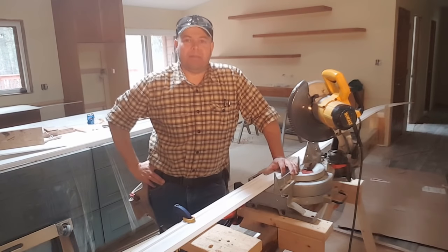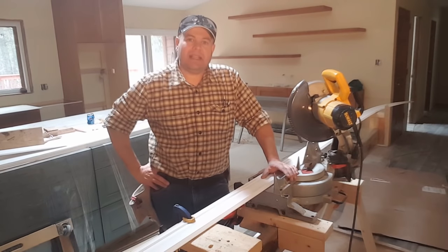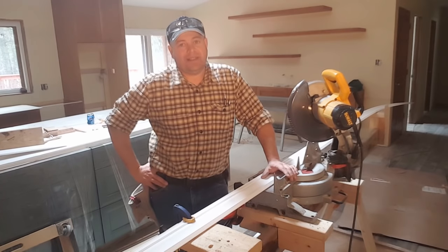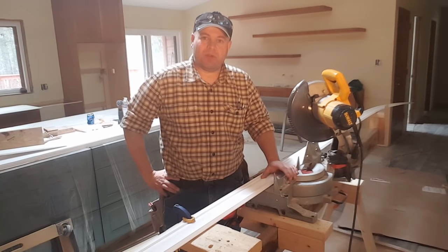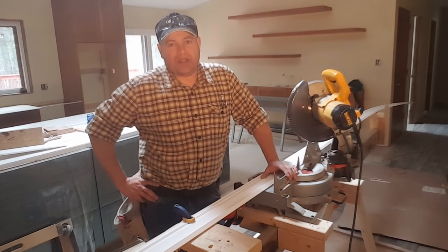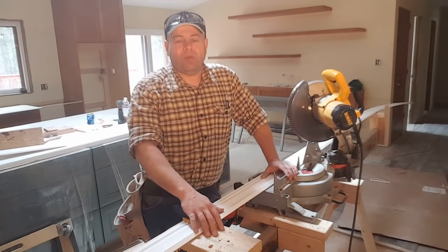Hey everybody, I'm Bob, inventor of the super easy miter stand and the combination cross cut miter sled dubbed the Bobsled. I want to say a big thank you to all of my new subscribers — I really do appreciate your support. Today's video we are going to be installing crown molding.